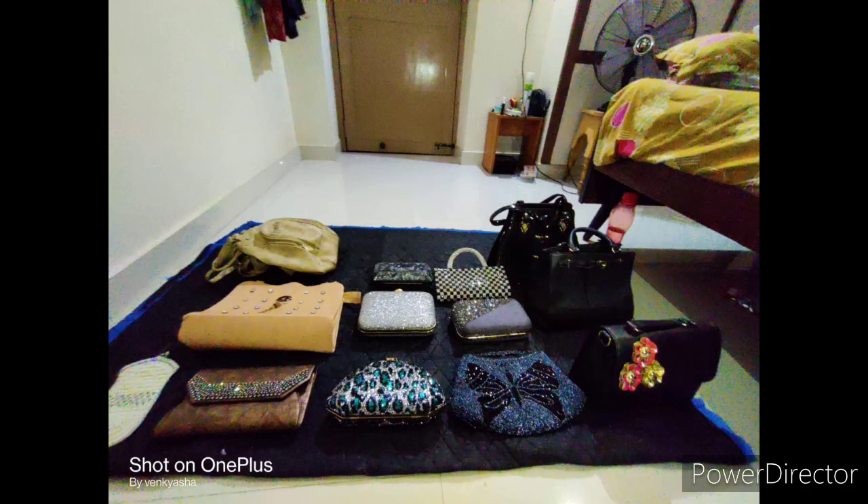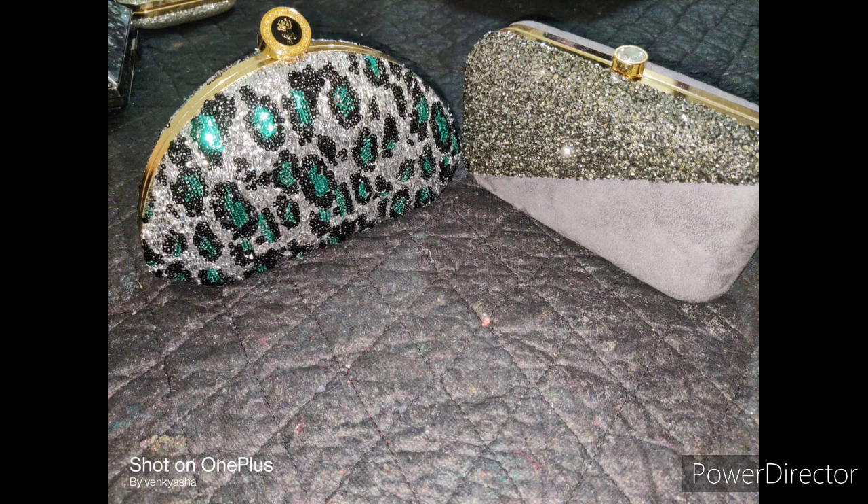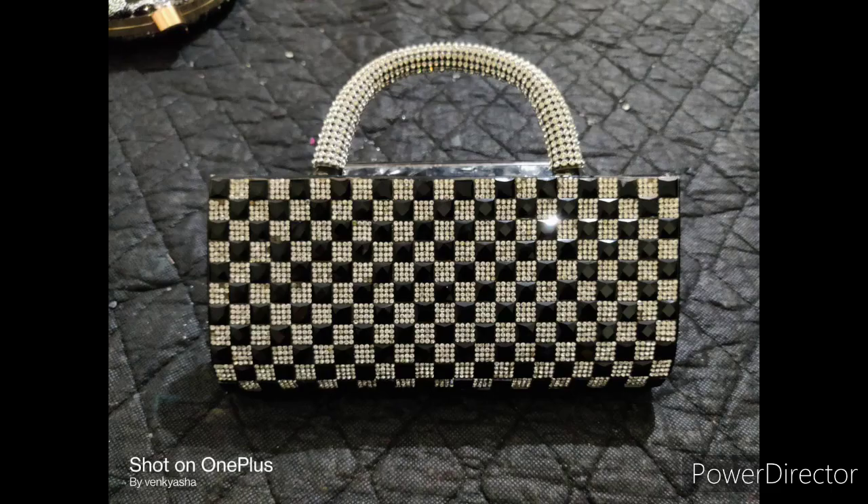Namaste, welcome back to Parapalli channel. In this video, I will show you a video about handbags and clutches models — function and party wear clutches and handsets.